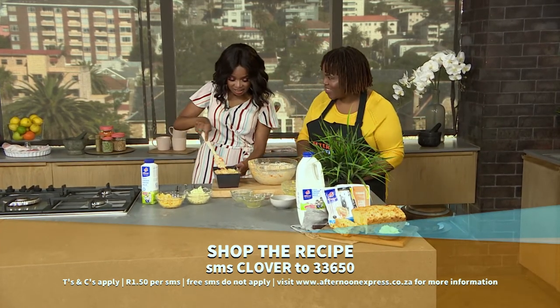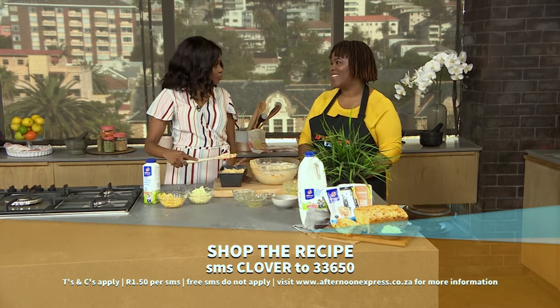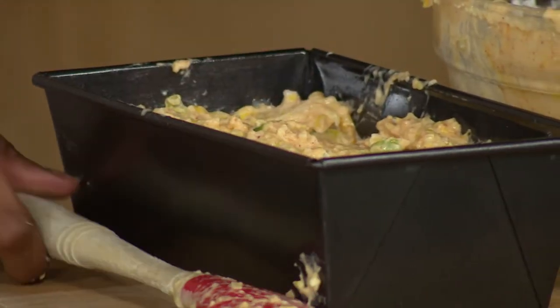So you bake that at 180 degrees on a preheated oven, 25 to 30 minutes depending on the strength of your oven.